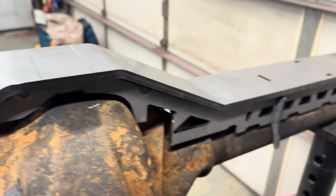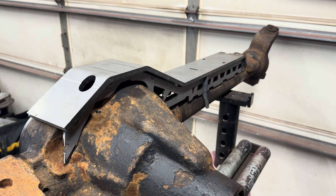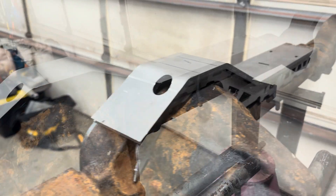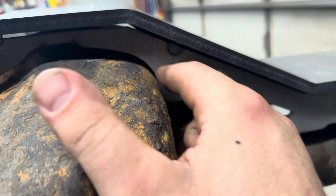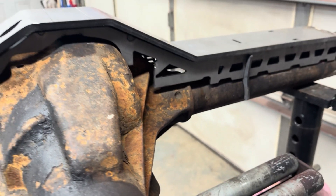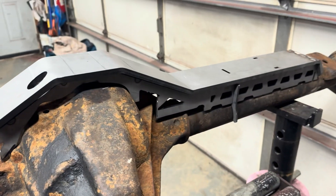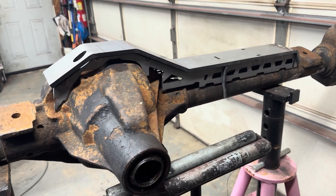That looks like it's pretty high up in the air though, so we'll have to poke with that a little bit. Not too bad going from not really fitting to starting to shape up a little bit. Let's keep going. Giving this a second look — if I clearance this out it will drop it down a little bit more. I might get to that, or I might be getting to bed soon. I have no idea — we'll see how it goes.